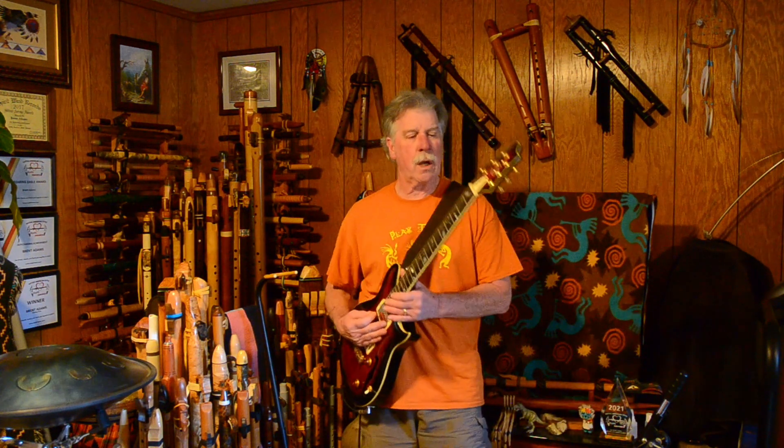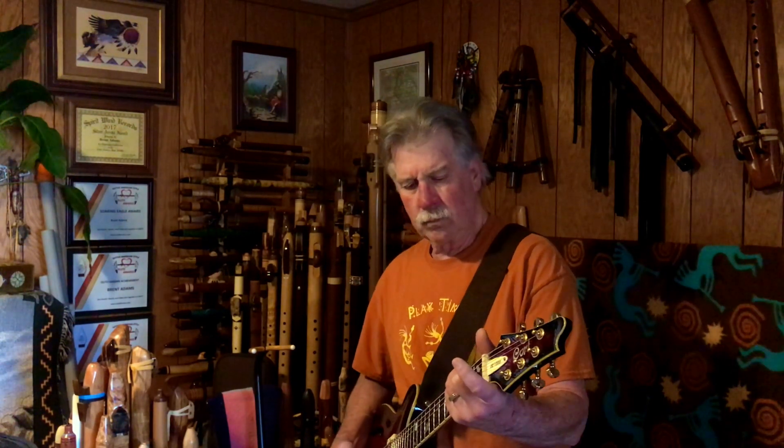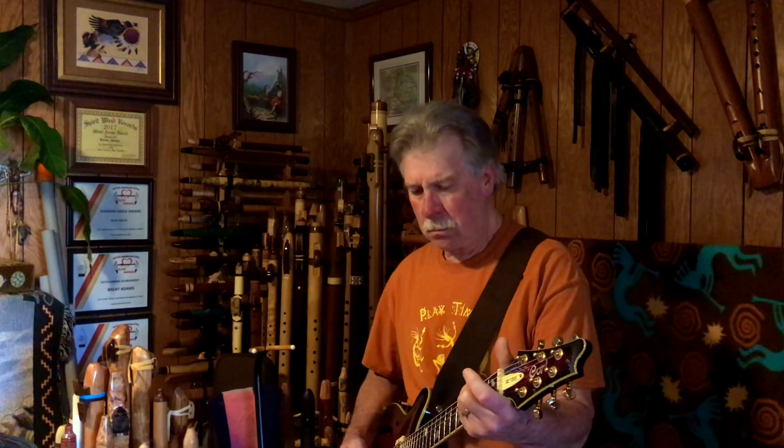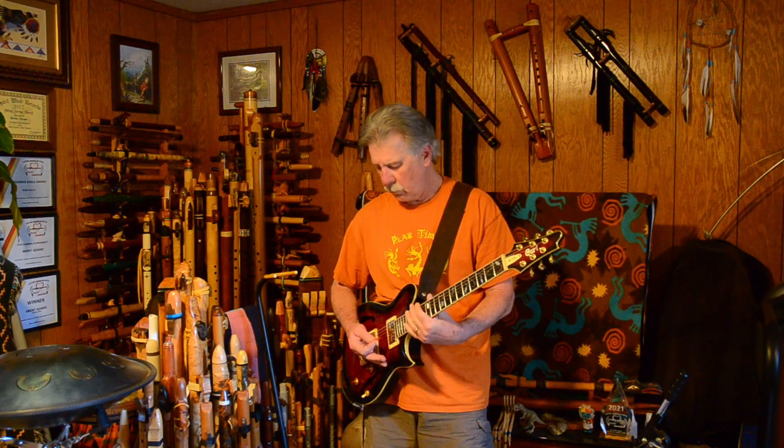Clean channel on my amp, just some basic playing. Starting with the bridge pickup, then moving to the middle position.